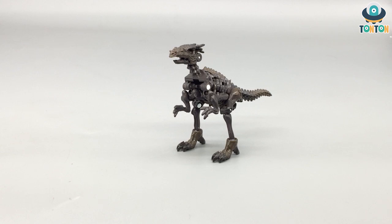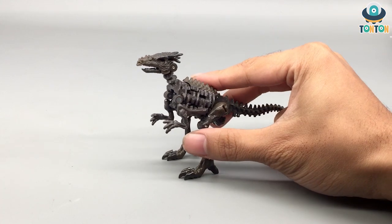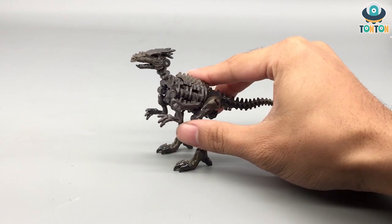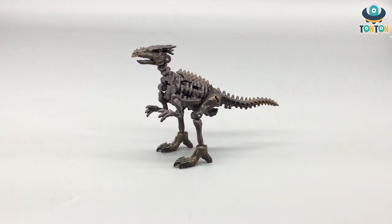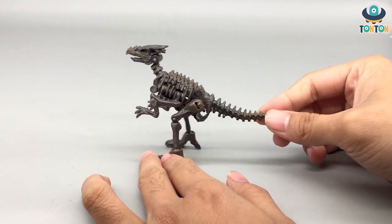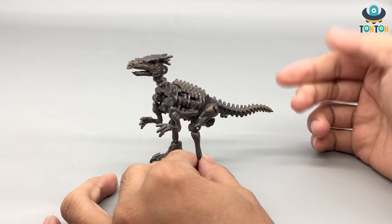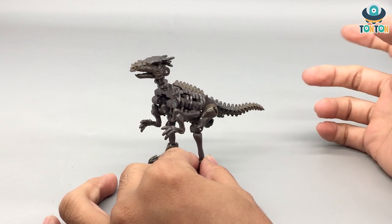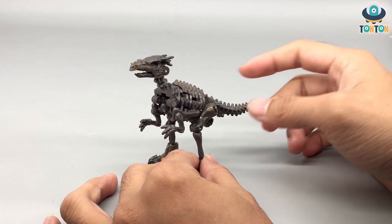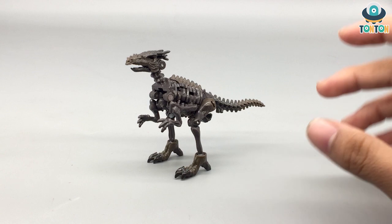Now let's get to the figure itself. As a core class figure, he's really small in size. The main color of this second Fossilizer is mainly a darker bone color — mostly brown and dark brown. I found this really interesting because it shows that this guy is some kind of tiny evil dinosaur.